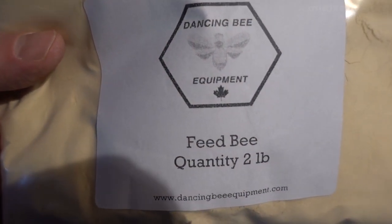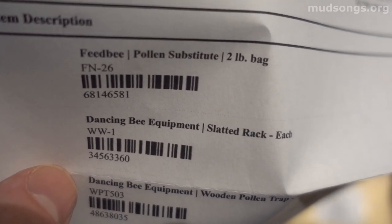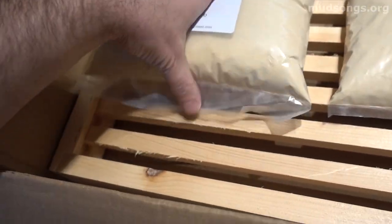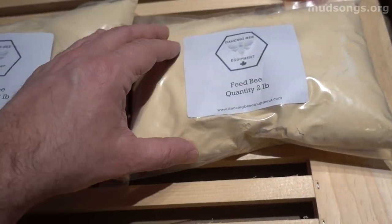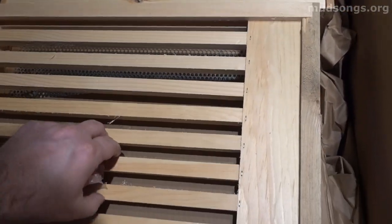What we have here is a bag of Dancing Bee equipment — bee feed, two pounds of bee feed. Pretty fancy stuff, but it's basically a pollen supplement, a pollen substitute. This is bag number two of two pounds. I used this last year and the year before as a dry supplement, just put it in and around the hives, but the bees didn't touch it. It might be because my bees have a lot of their own pollen — if they can get the real deal, they don't go for substitutes.